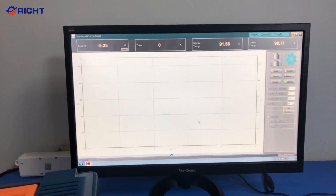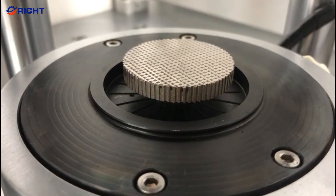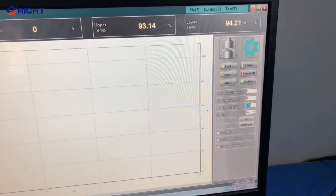The viscometer is built to last and can be used in both the lab and production areas. It's got highly precise .100 resistance thermometers in both the upper and lower dies that can monitor and control temperature up to 200 degrees Celsius.